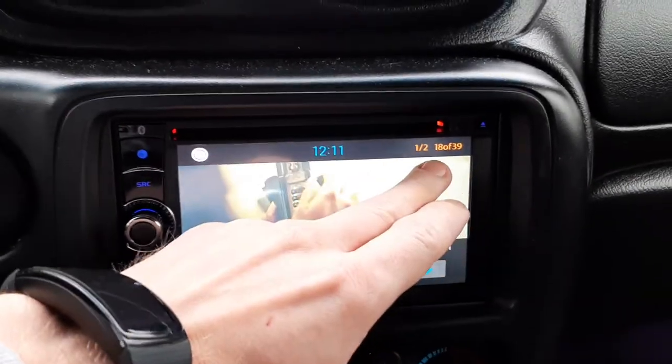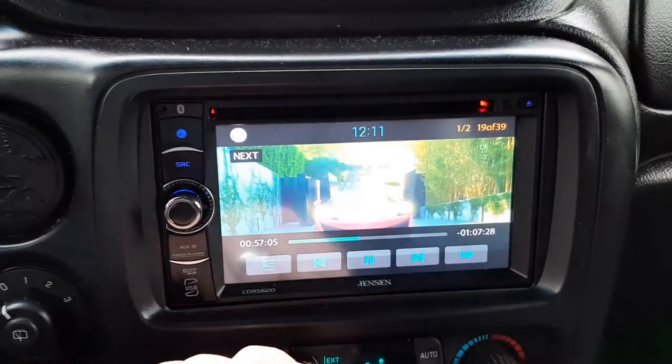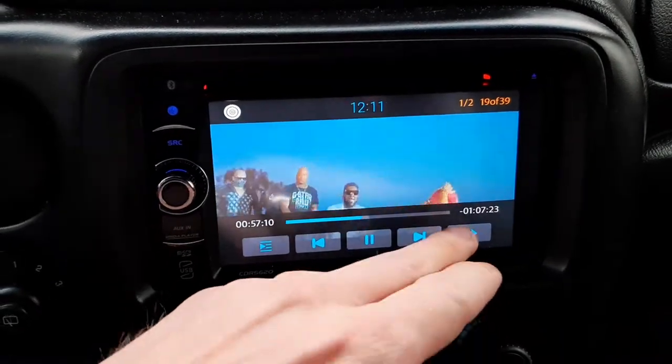They got all kinds of stuff. See, this is 18 of 39 — you just skip to the next one and they have all kinds of good songs on here.